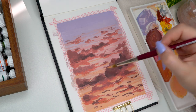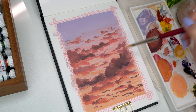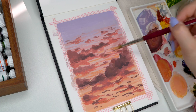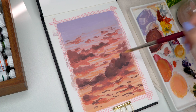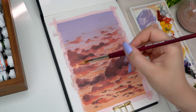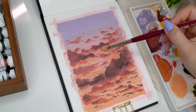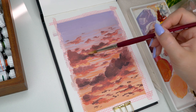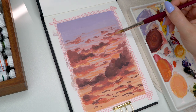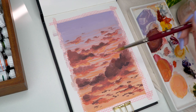I loved that color so much that I ended up covering some of the original background wispy clouds with that orange yellow I just mixed. Adding that orange yellow to the background made this whole painting pop a little bit more — I really like that look and I'm very happy I ended up adding it. I just love the illusion of light in paintings: adding that super light yellow pop of color to parts that need it definitely took this painting to the next level.